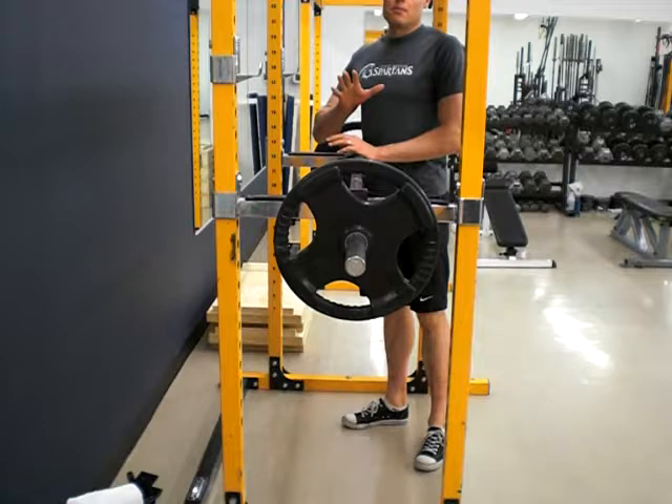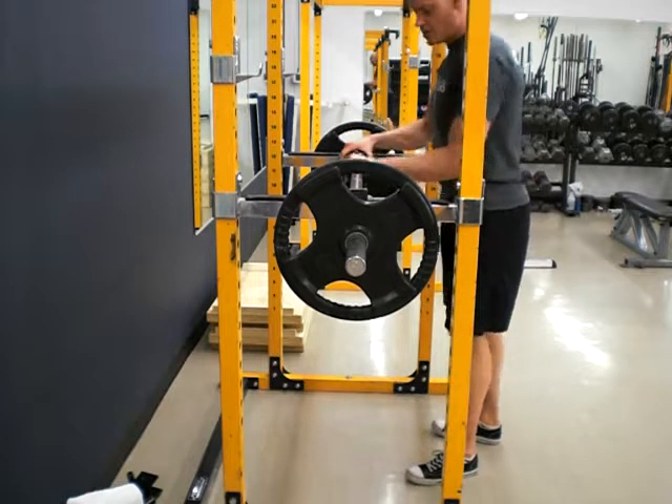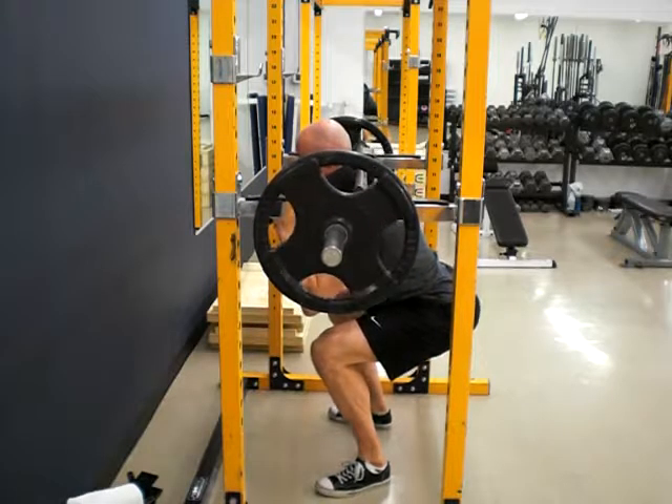Hi there, guys. I'm going to show you a partial squat with the safety squat bar from the pins. What you're going to do with this exercise is set up here — you can vary the height depending on what you need. Just come underneath and get into the open position here, nice and tall.